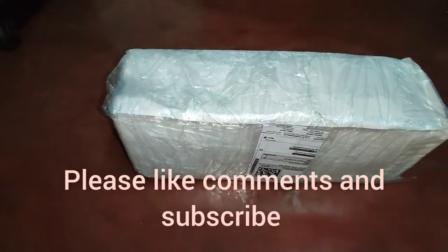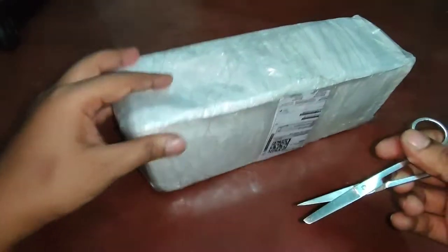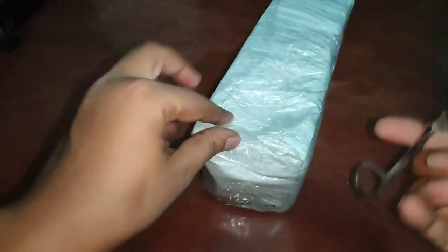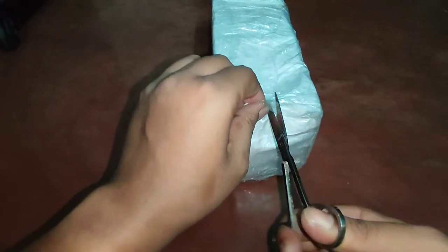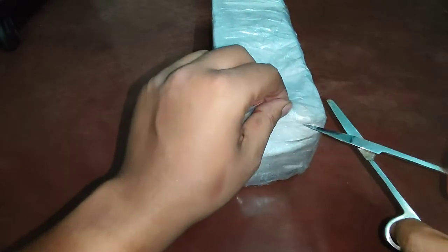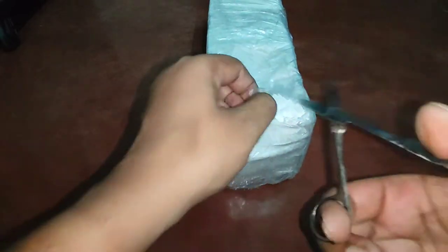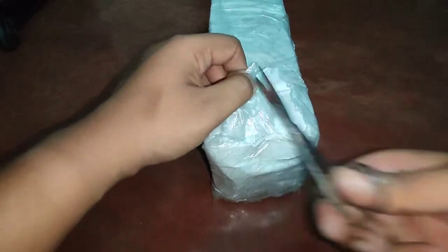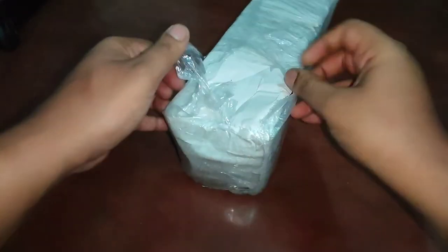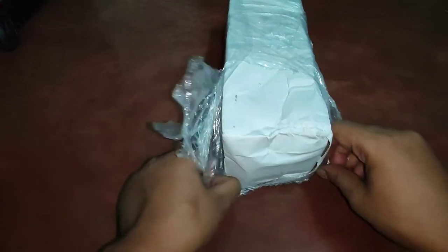Hello guys, welcome back to my channel. I hope you are doing well and keeping safe. Today I have brought you the unboxing and complete review of Umiya PVC bibcock pack of 12 water taps. I have purchased this for rupees 295 from Clipkart. It contains 12 set of water taps and these are made of PVC.